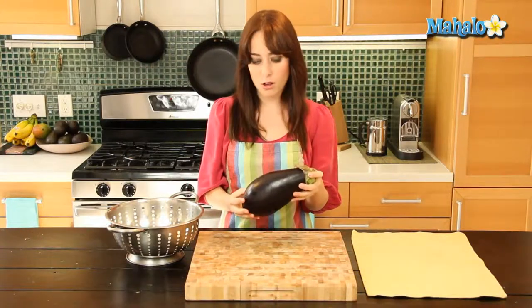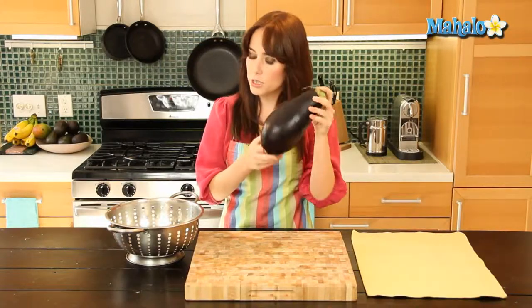So it's very simple — all you're going to need is your eggplant, your dirty eggplant, and a colander, and then we are just going to bring this over to the kitchen sink and we are going to give it a good rinse. So let's go.